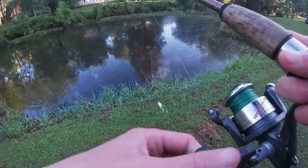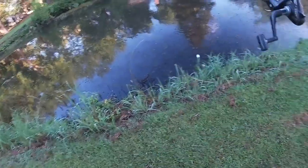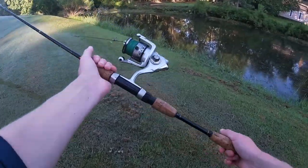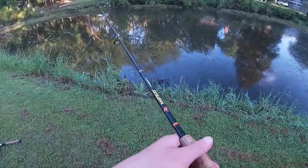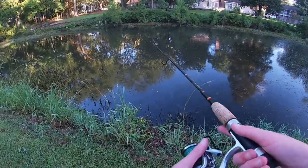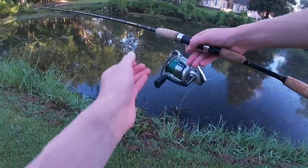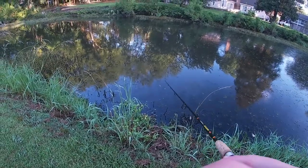The water here used to be really clear, but now it's kind of like chocolate milk. I'm going to throw a soft plastic for a second, and if not, I'll switch back to the frog. It's a pretty cool looking rod. And this is the reel — it's all right. I've got a Silver Max on it. I found it in my closet so I put it on this rod. It's kind of like a baitcaster but a spinning rod. I personally really like the cork design — a lot of my rods have it.